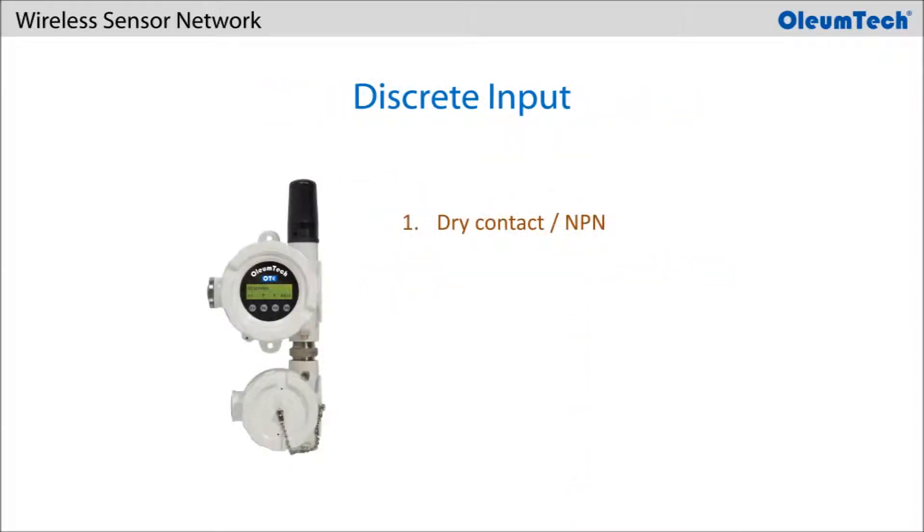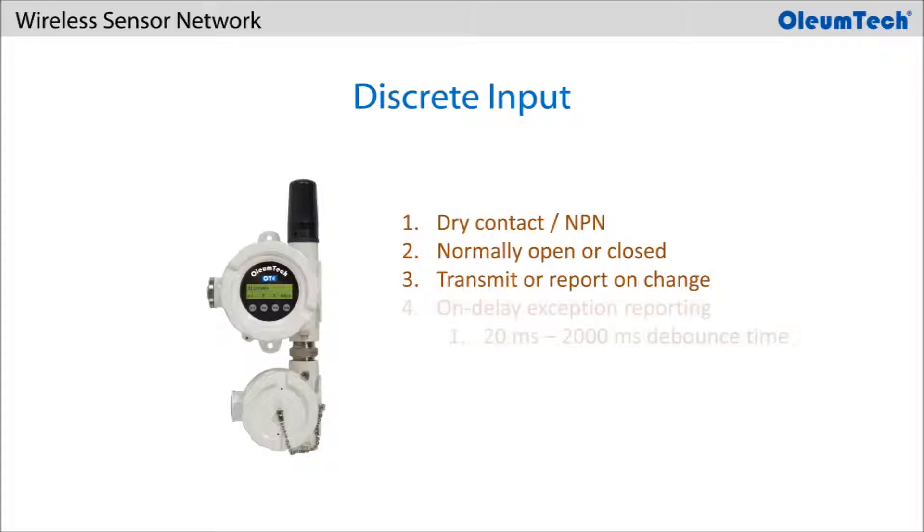With any of these transmitters that have discrete input options, users can connect a dry contact or NPN device. The discrete inputs can be configured for normally open or closed operation. When a state change is detected, the transmitter will report the change to the gateway almost immediately. The state change is controlled using an onDelay method, where the state change has to hold for a specified duration. The delay filter offers a 20 millisecond to 2 second range. Users can also keep counts of the state change.